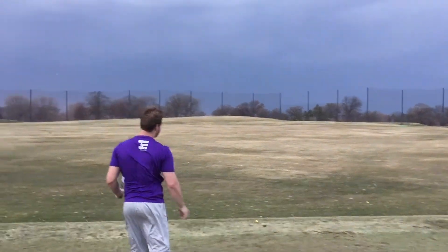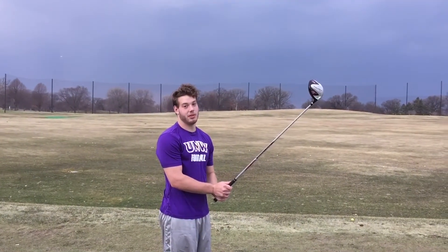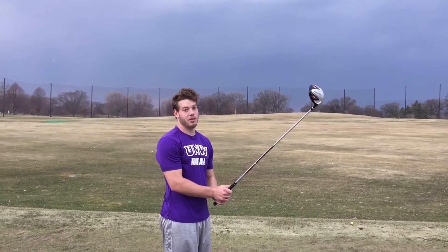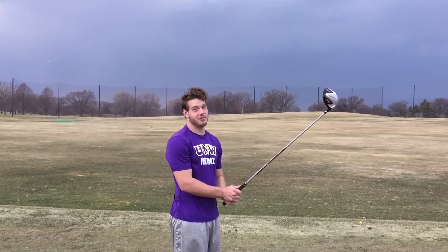Pull. Well, I just showed you how to golf. Now click the link below to subscribe. Comment what you want to see in the next video. Well, see you around.